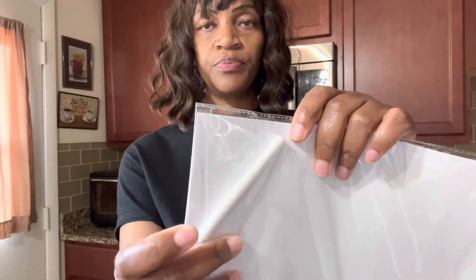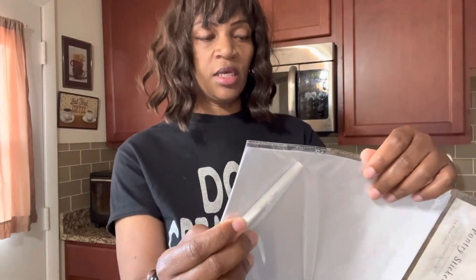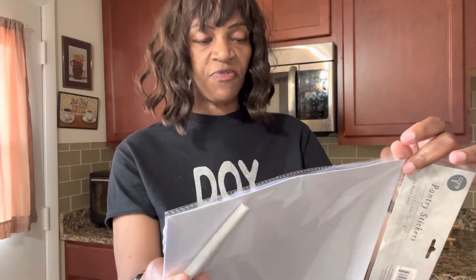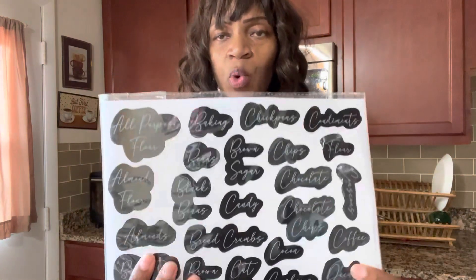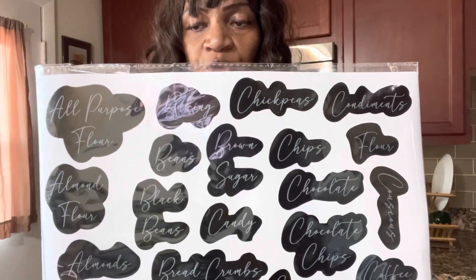They have 75 labels in here. They have 24 blank labels, and 51 pre-made ones. If they don't have one for something like spaghetti, they give you blank ones and a chart so you can write it in. They've got chickpeas, all-purpose flour, brown rice, brown sugar, chips, chocolate — 51 labels already ready for you.